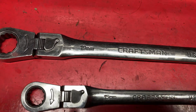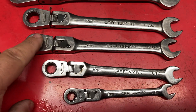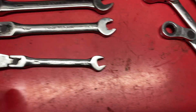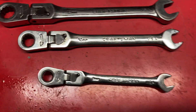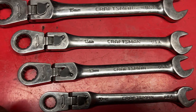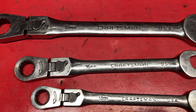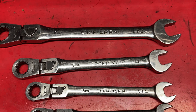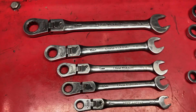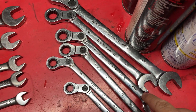Back to the flex head locking ratcheting wrenches — they come in 19, 17, 15, 13, 12, 10, and 8 millimeter. I like the 8mm; I've used it quite a bit, whereas the indexables only go down to 10. The 10mm obviously gets used a lot. The 12 is good for Hondas and imports. 13 and 15 are solid. I don't use 17 too often. I would have preferred a 16 or 18, or better yet, no skipped sizes in either set.